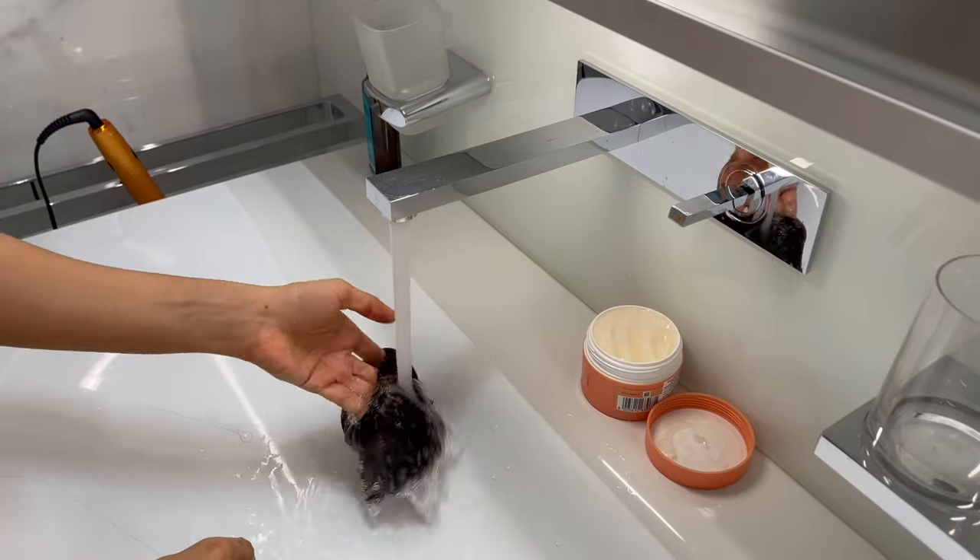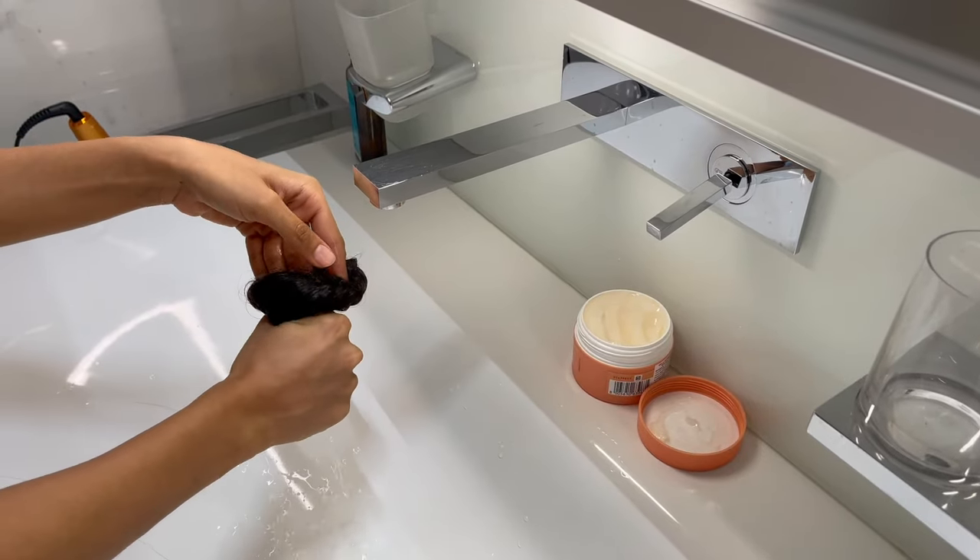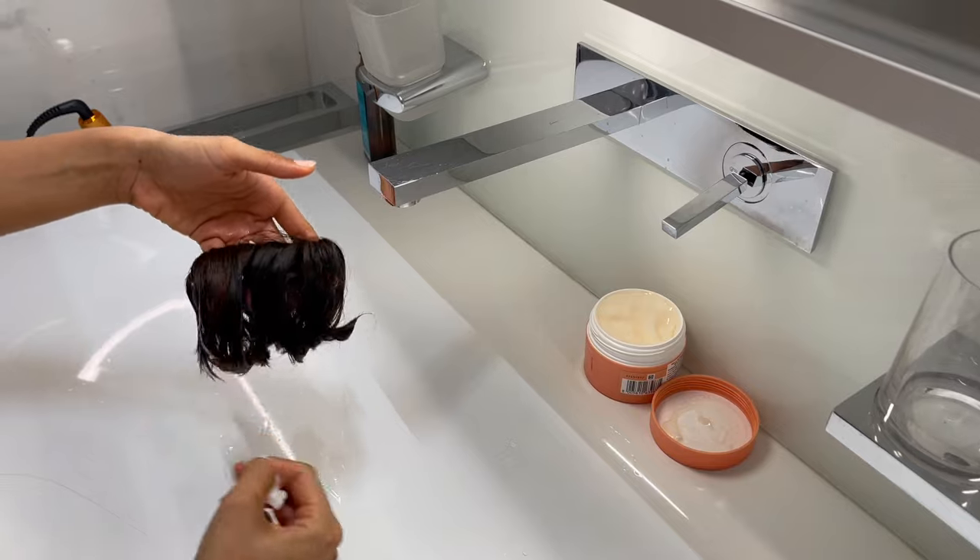You first wet it under running water, then squeeze out the excess water from the bun and apply a generous amount of conditioner all over.